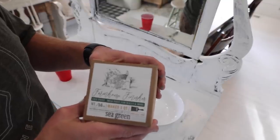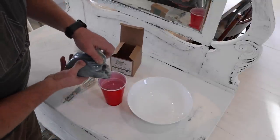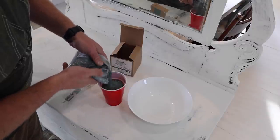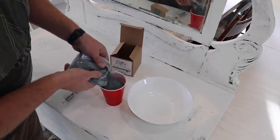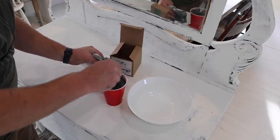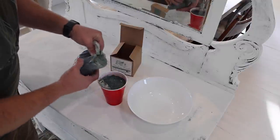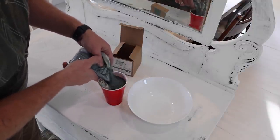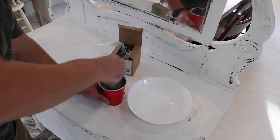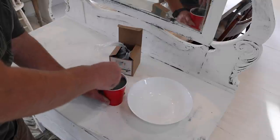We've got Farmhouse Finishes here in sea green. I'm going to mix it up in the cup first and then put it in the big bowl so we can use that really big brush. This is this much powder — we'll mix up a quart right now, but I'm probably going to mix up about a pint of milk paint because I think that'll be fine. We only want to mix up as much as we're going to use, so I'm going to put half the powder in, give it a good stir, and see how it is. If it's on the thin side, that's okay because we want it to move real smooth on the brush.